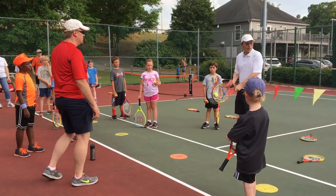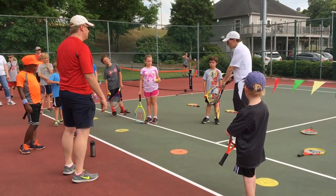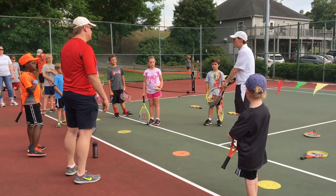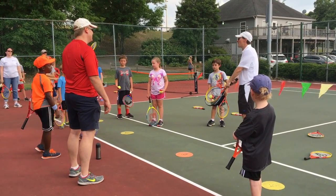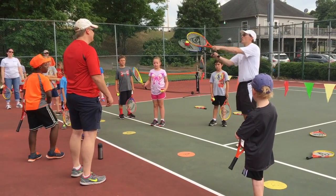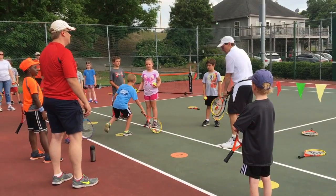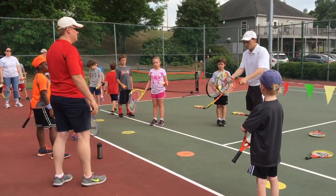It bounces, I catch. So I bounce first. I only turn this far — I'm only turning sideways. I'm not taking the racket all the way back, just here, because we're very close and I don't need a whole lot of power right now. Then I'm going to toss the ball up and he's going to catch it. It bounces, I catch, I turn, and I toss it up.